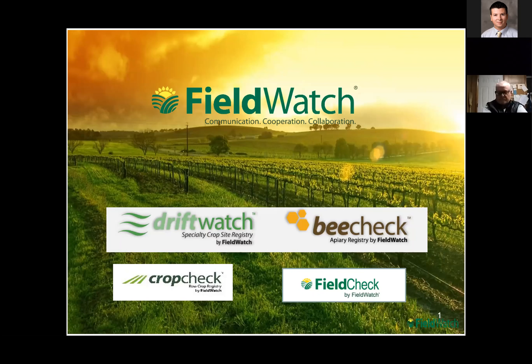There are four different aspects underneath the umbrella of Fieldwatch. The first is Driftwatch, which is for your specialty crop producers. BeeCheck is for your bee producers — they don't have to be commercial to be in BeeCheck; they can simply be private individuals, but most of the others need to be commercial folks.